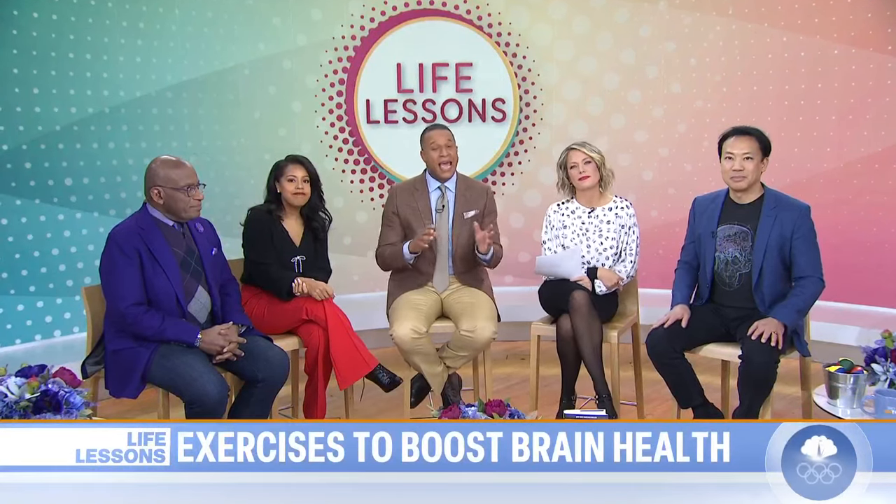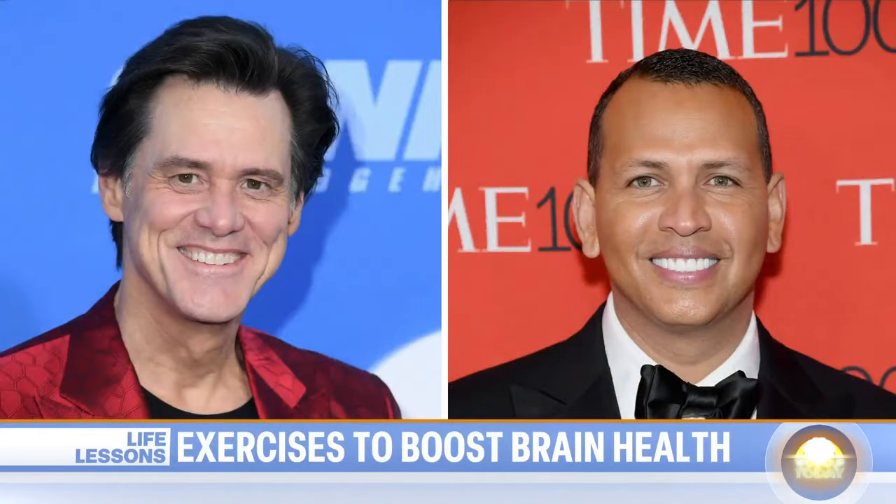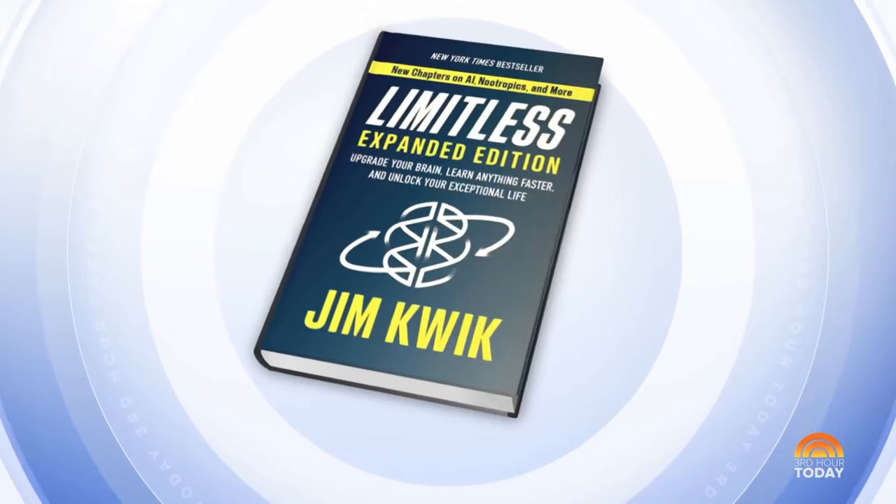This time of year, a lot of people resolve to improve their physical health, but we don't want to forget about the mind. So this morning, we brought in a brain coach to share some life lessons and exercises to improve focus. Jim Kwik has worked with celebrities like Jim Carrey and Alex Rodriguez. He is also the author of Limitless and the recent expanded edition.